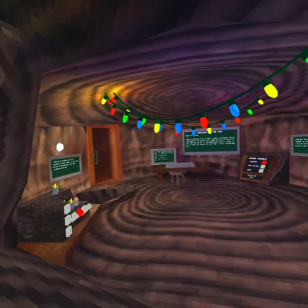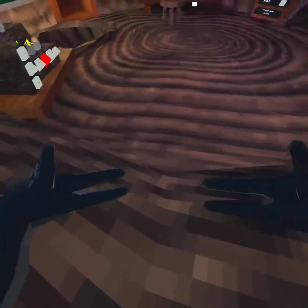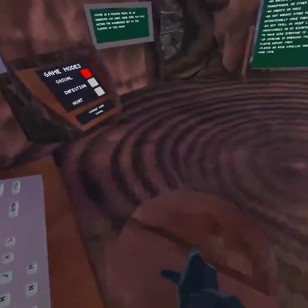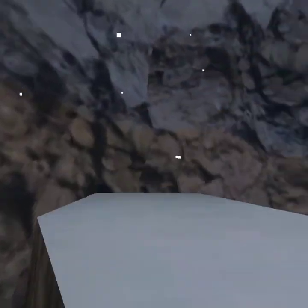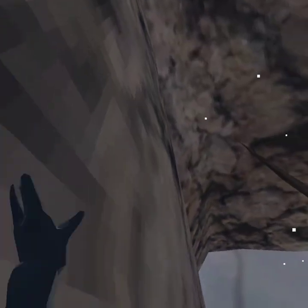Hello, and today I'm going to be doing some gorilla tag. My channel name is literally Monkey VR, so I'm going to be doing some gorilla tag. I've noticed that a lot of people don't know how to wall climb or wall run, so today I'm going to be doing a tutorial video on wall climbing and wall running.